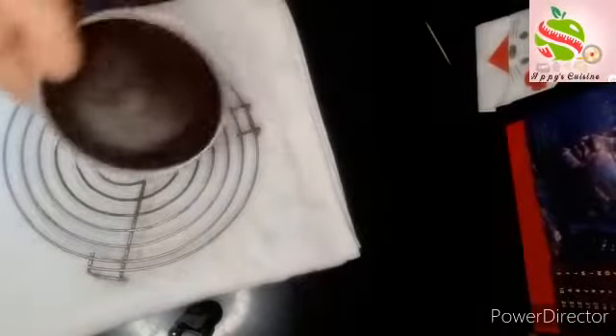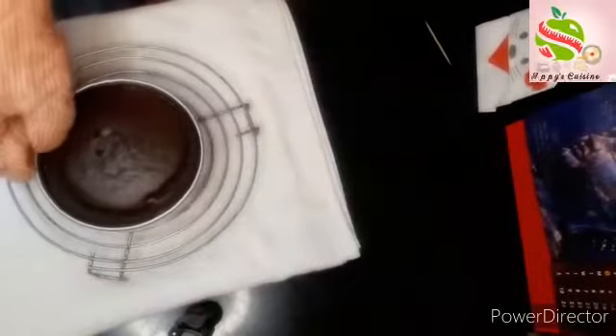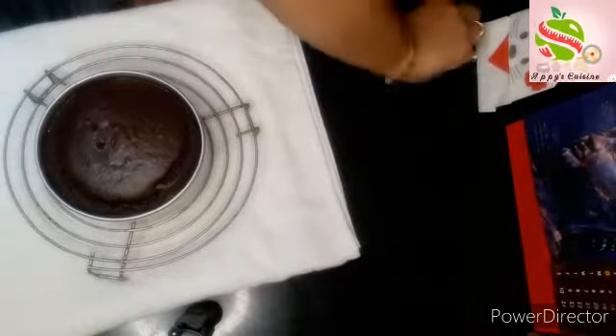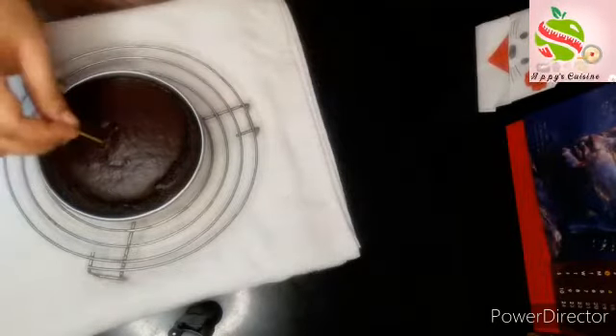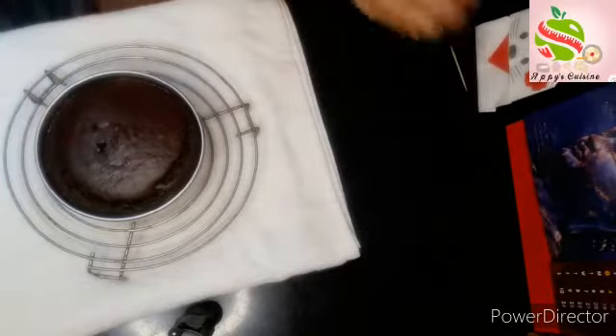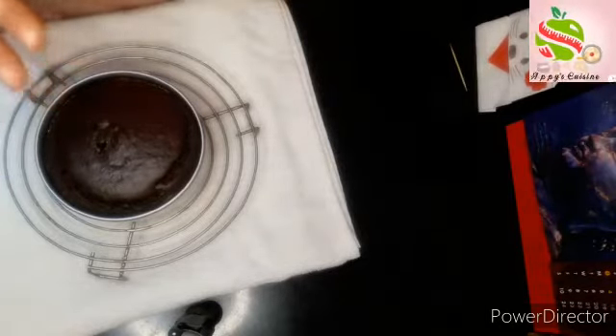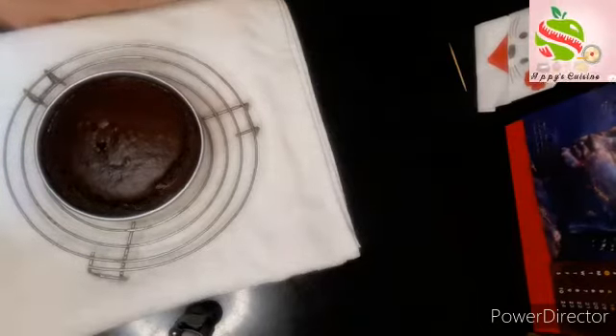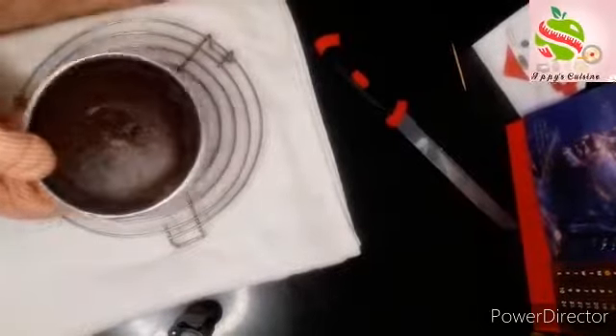Now I have taken out my cake. It's very hot right now. Just test it with a toothpick — it's totally clear. So let it cool for some time, then we will do the next process.